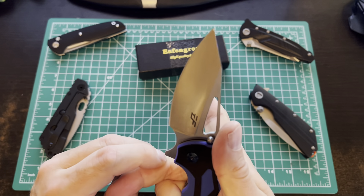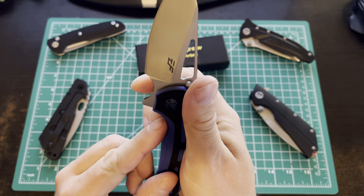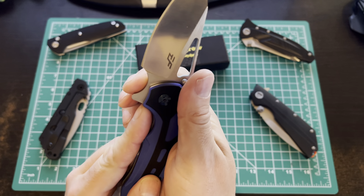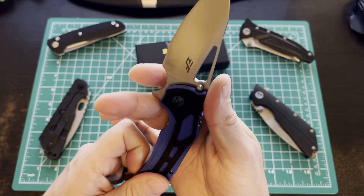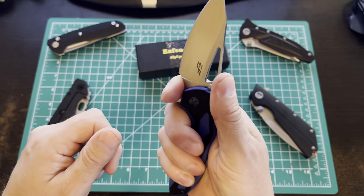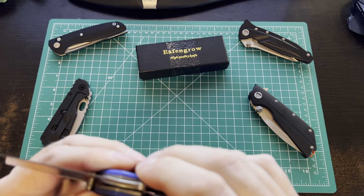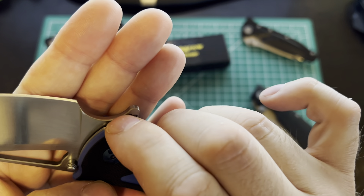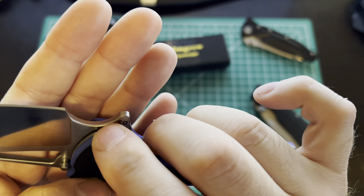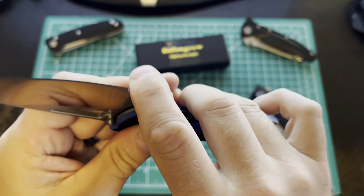Really nice finger choil — this is very deep. It's that ergonomic, very organic kind of flow of the hump back here, then curls down into the blade. Very good for piercing and poking, and should make a wicked slicer. You've got a very high grind even though it's a fairly thick blade stock, so the area behind the blade is thin. It's a tall blade with a lot of belly — that's going to be a great slicer.